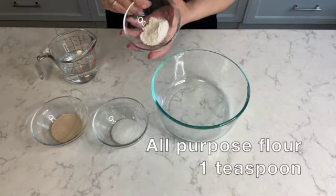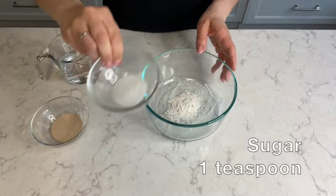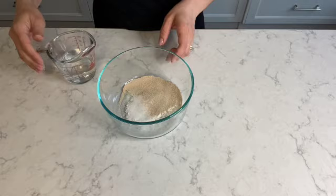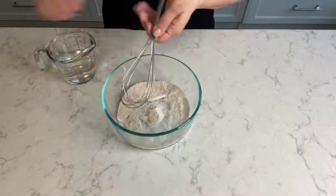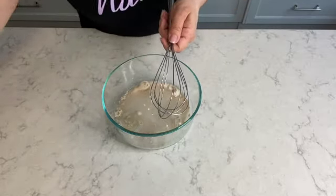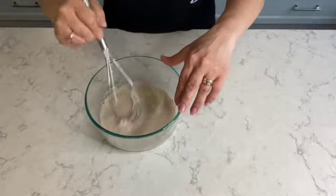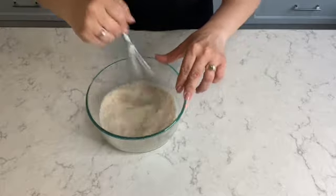First step is to activate the yeast, starting off with one teaspoon of all-purpose flour, one teaspoon of sugar, and one tablespoon of active dry yeast. Stir that together and add half a cup of lukewarm water. Stir together your water into the yeast just to start getting it activated, and then you're going to set it aside for a good 10 minutes or so until it starts bubbling. That's how you know your yeast is activated.